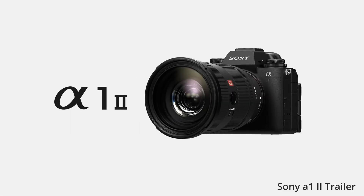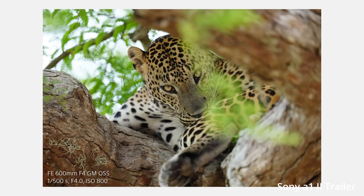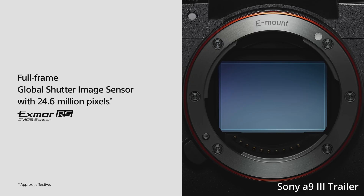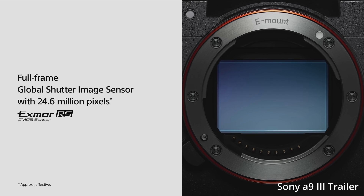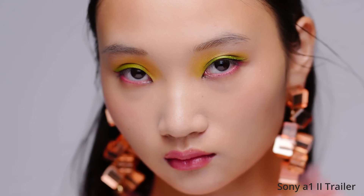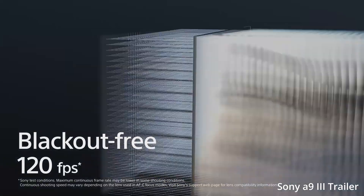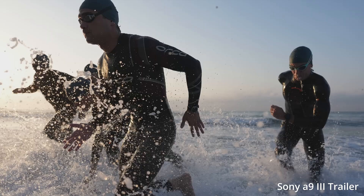The Sony A1 Mark II was rather lackluster as a flagship upgrade, in my opinion. That being said, they did segment the market out really well by having the A1 have a very high megapixel count and the A9 Mark III come in much lower. So even though they're similarly priced, people can kind of make the choice — do they want the best image quality with the A1 Mark II, or the faster camera even though it has lower megapixels and some of the compromises we talked about?